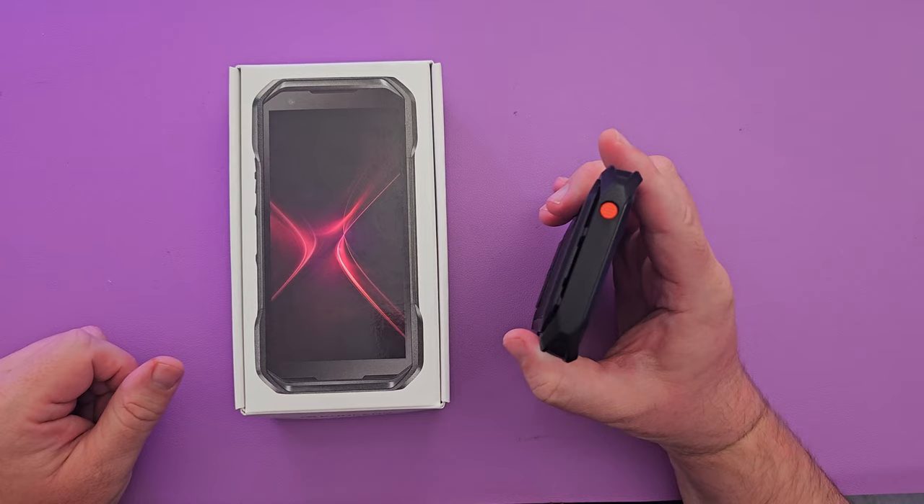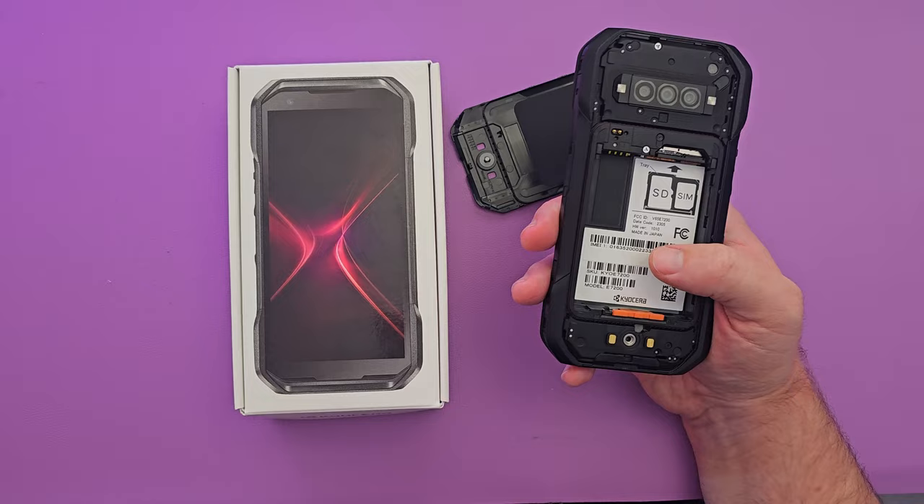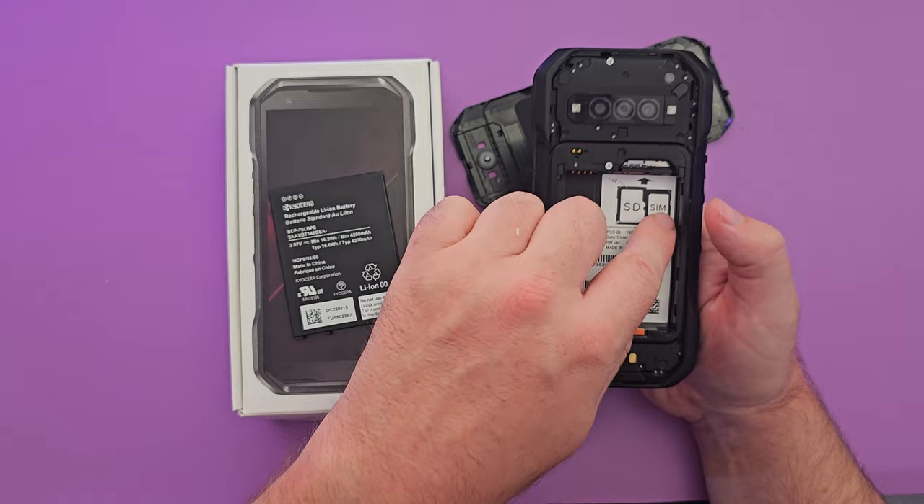The SOS button can be programmed to do pretty much anything — I'll show that in a moment. There's a latch here to lock and pop off the back cover. Under it you get your battery, which I've taken out for a moment. You can also insert an SD card and a SIM card.